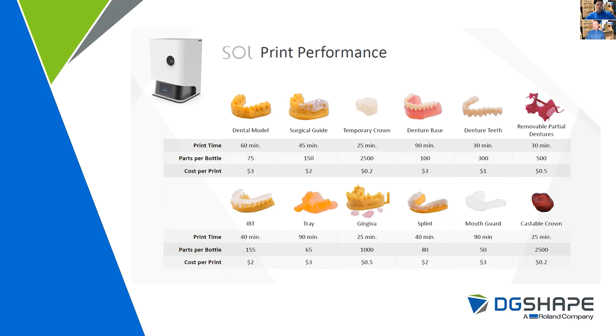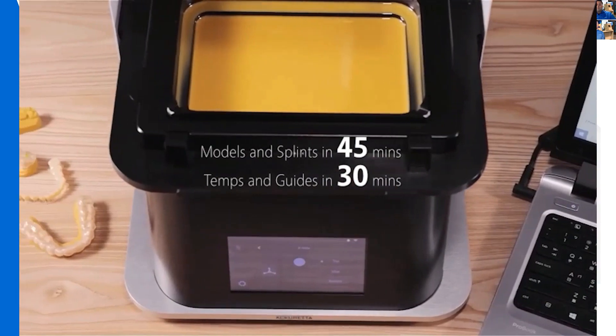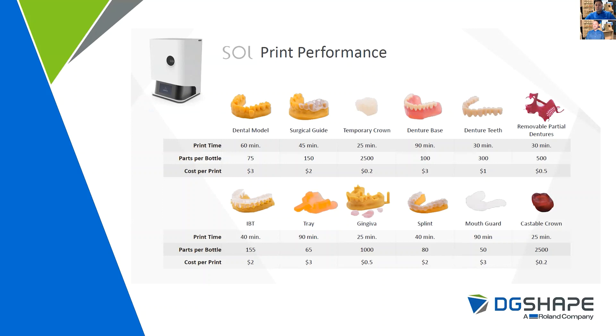There are many workflows that can be performed inside of this machine: surgical guides, temporary crowns, denture bases, denture teeth. Another workflow worth highlighting is night guards or bite splints — a way for a laboratory currently printing, or jumping into printing for the first time, to generate a new revenue stream. You may have your DWX mill milling out your crown and bridge restorations, and right next to it, you can have your SOLE printer printing out night guards for your doctors or customers. Those night guards will print horizontally on the build platform in roughly 40 minutes, at a cost of roughly $2 per night guard — approximately 80 prints per bottle.